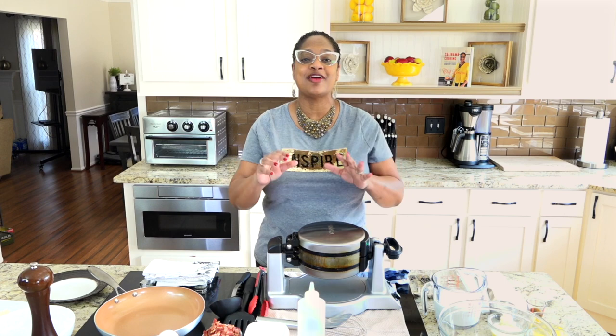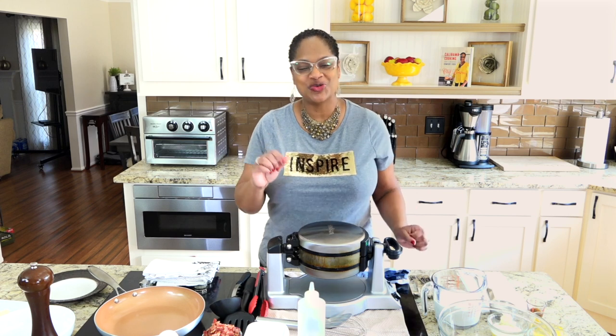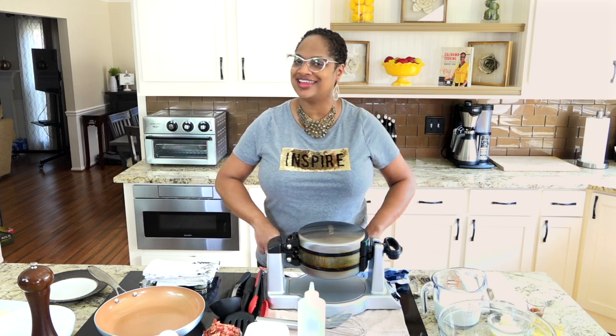Welcome back to Calabama Cooking. Today in the Love Lab, we are making everything stuffed waffles. These waffles are going to be stuffed with bacon and eggs and cheese. I know it sounds like a lot, but trust me, it is amazing. You don't want to miss it. Let's get in the kitchen. Let's cook.